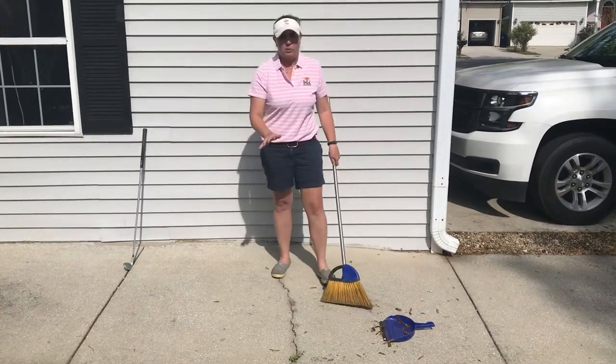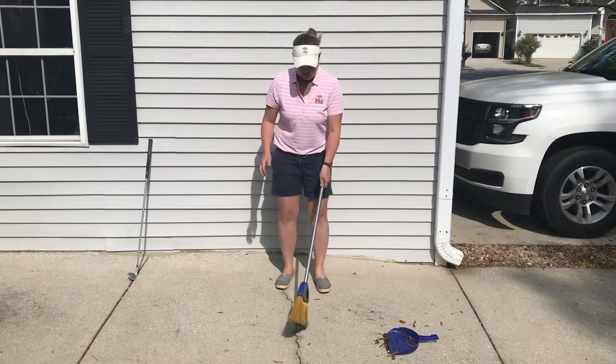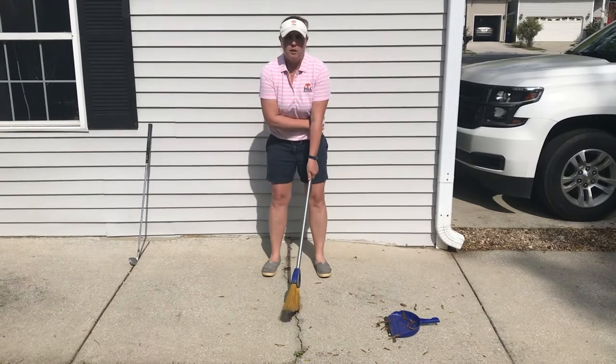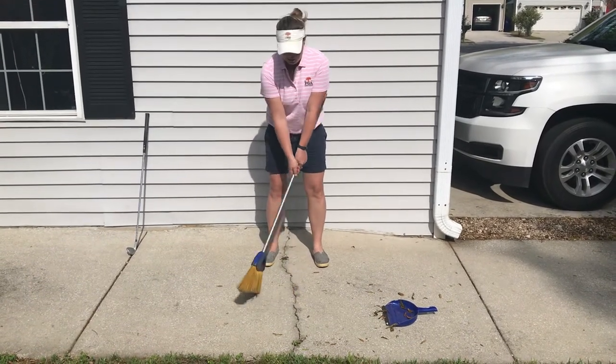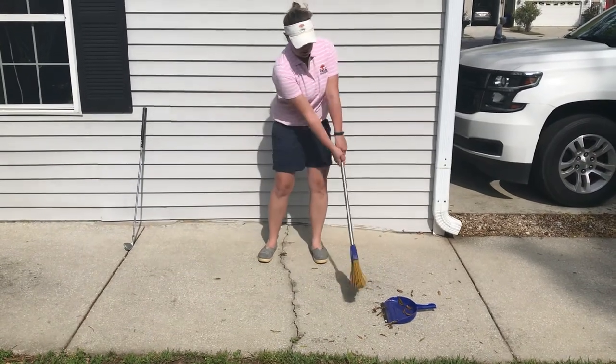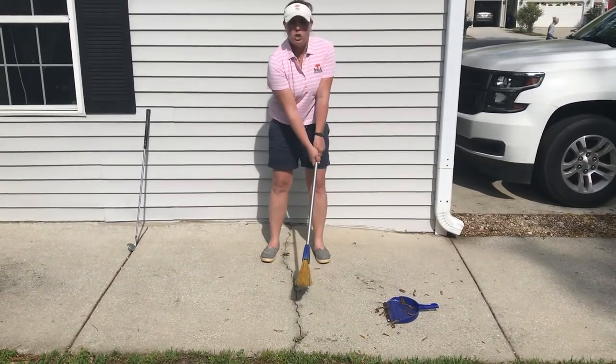Now, after I sweep my leaves, I can take my broom, set up like a golfer, have the broom — it's a little longer — it's going to go on the left side of me, and now I can literally practice back and forth sweeping my leaves into my dustpan. This is a nice chip shot.